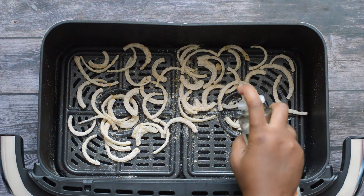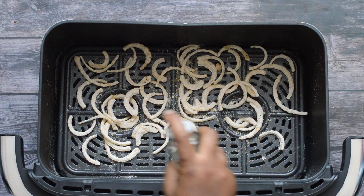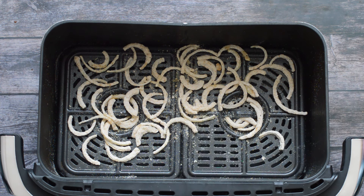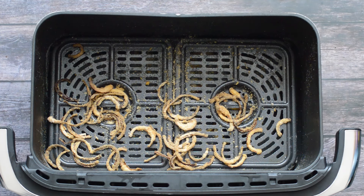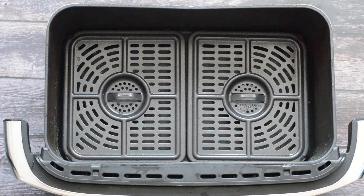Every three to four minutes, shake the basket and spray the tops of the onions with oil until they become golden. This is what the onions look like once they're done — nice and golden and crispy. It took about 12 minutes to get to that point. I'm going to do another batch and show you guys again.